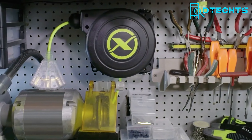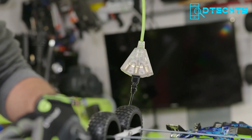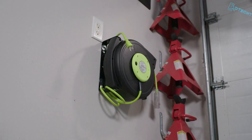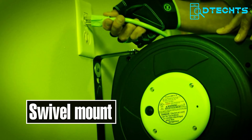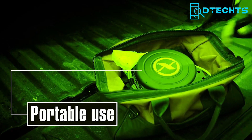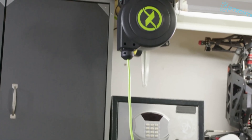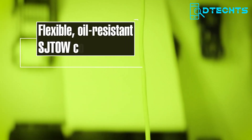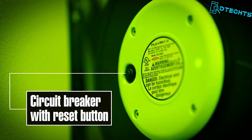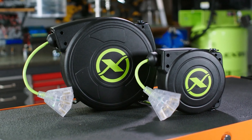Get rid of tripping over extension cords with Flexzilla retractable extension cord reels. With options of 25 or 50 feet in length, you'll have enough cord for your requirements. Thanks to the grounded plug with a 5-foot lead-in cord, these reels keep you safely connected, while the lighted triple-tap outlet provides plenty of capacity. These Flexzilla reels come with a swiveling mounting bracket that pivots in every direction for comfortable work in any position. They also feature an adjustable cord stopper and a power indicator light as the cherry on top.